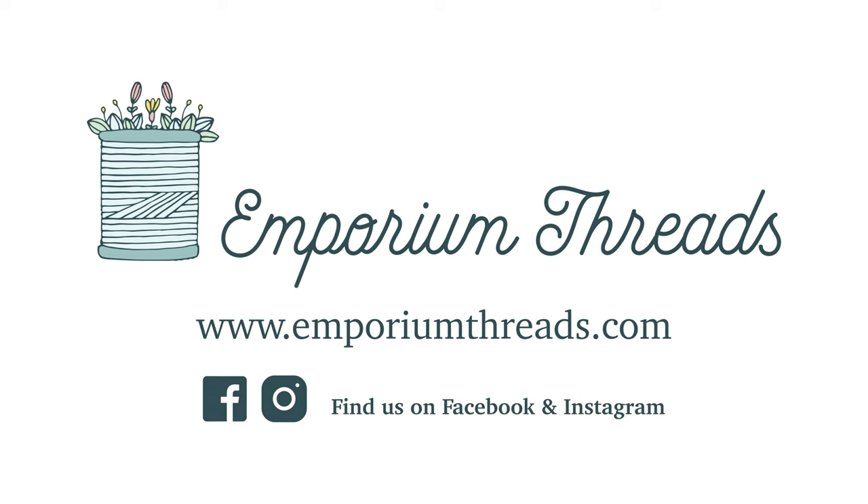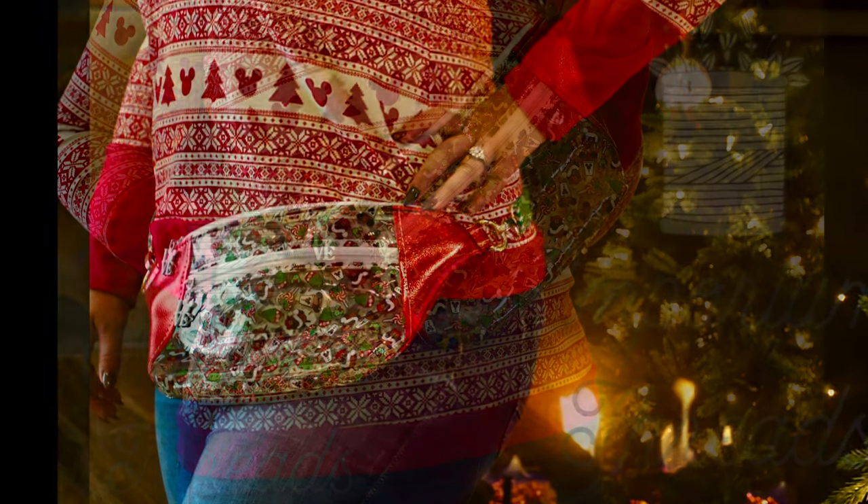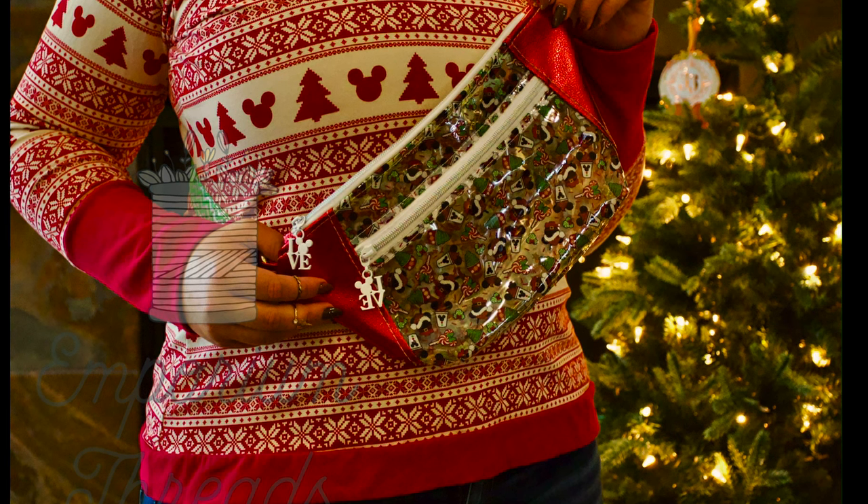Welcome back to another full bag tutorial with Emporium Threads. My name is Rae, and today we're going to be talking about the Dana Fanny Pack. Today's tutorial is going to be for a hacked version of this bag — we'll be adding an extra pocket and making it stadium and event friendly by making it completely out of clear vinyl. Come along as we work through all of these hacks to end up with a fantastic clear fanny pack.